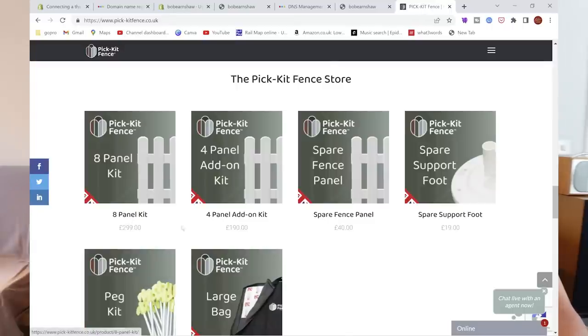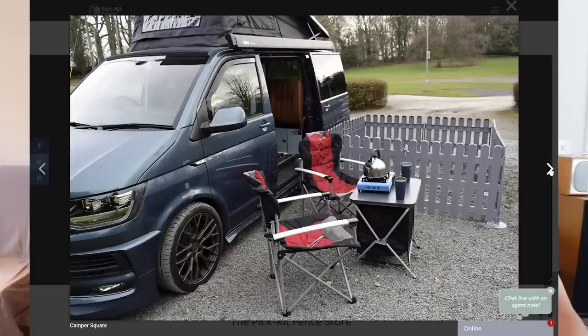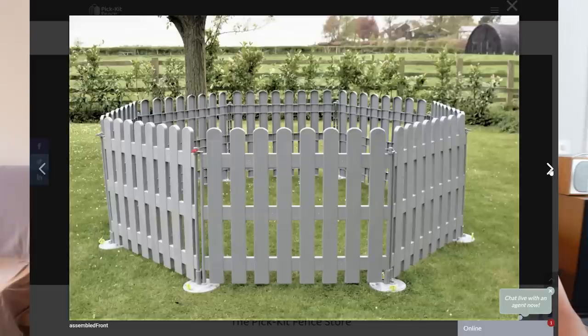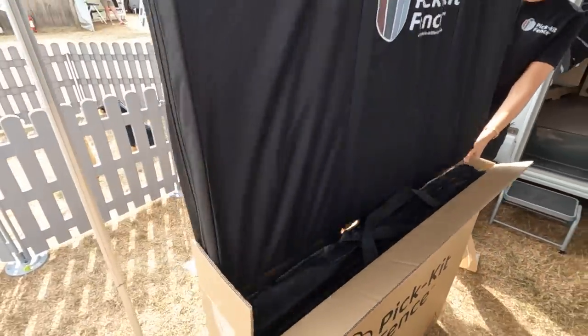So what's in the kit? There's an eight-panel kit that costs £299, and it's got eight panels. Each panel is 860 millimetres by a thousand millimetres wide. It gives you an enclosed area of up to four square metres — square, rectangle, or octagon. You get nine support feet, 12 safety clips, 18 rock pegs, and two black carry bags, and it all comes in two 10-kilogram bags.